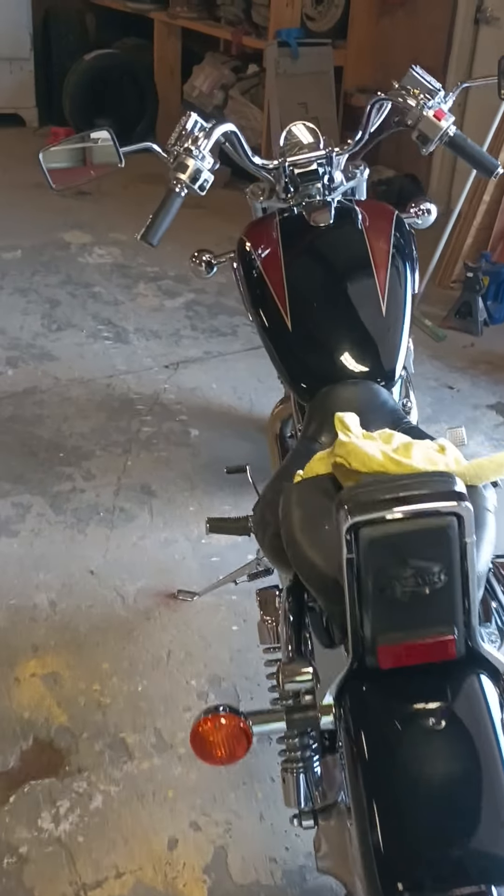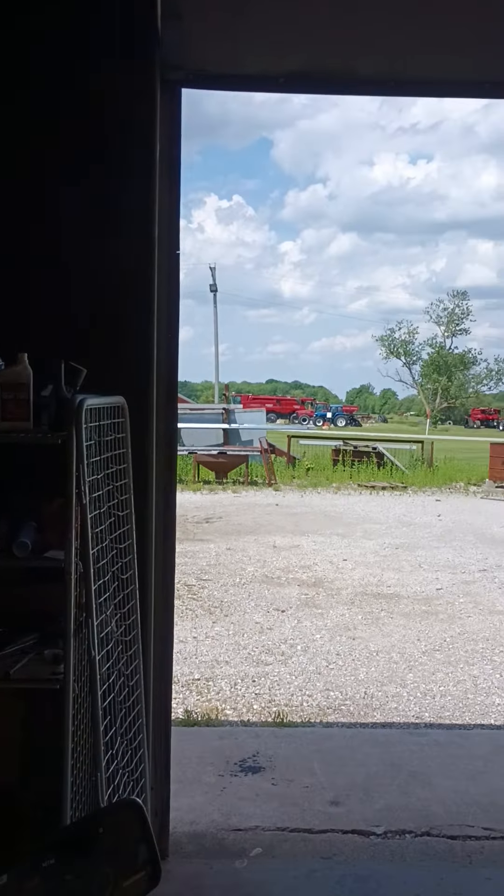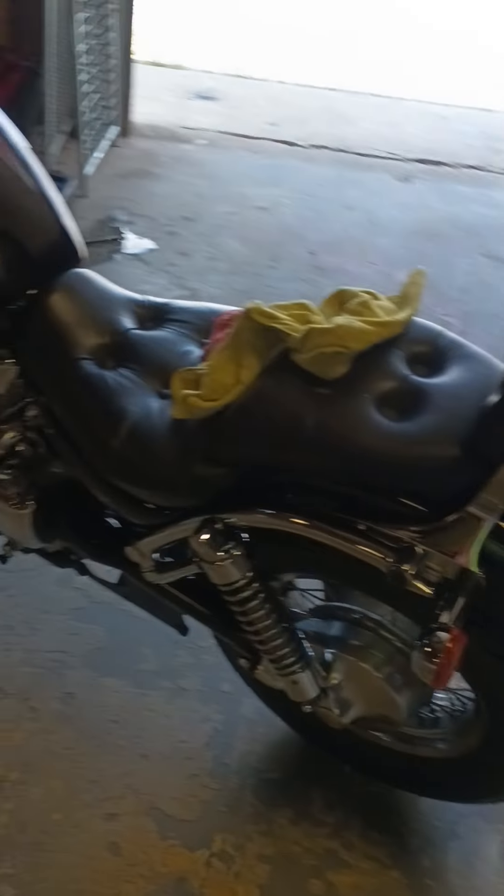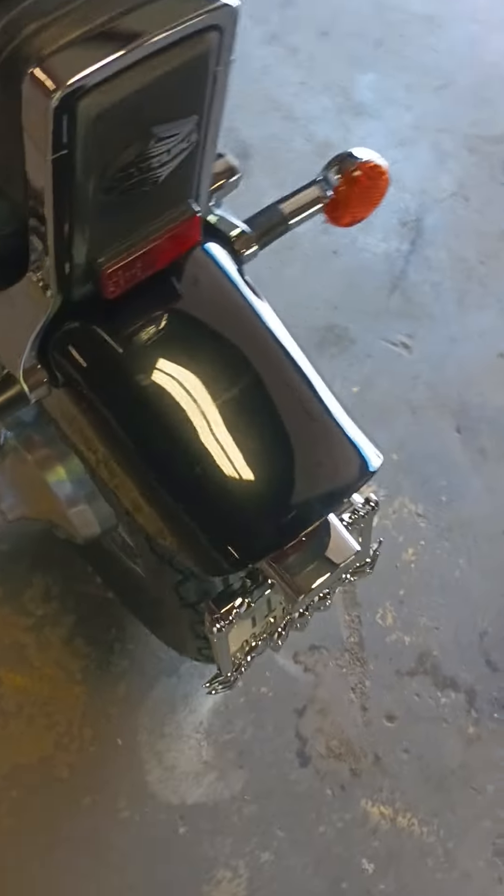Hey, how y'all doing? It's Marvelous Monday — look at the beautifulness outside. I'm trying to get this thing looking a little better, just trying to see what I can get. Let me see if I can zoom in here.